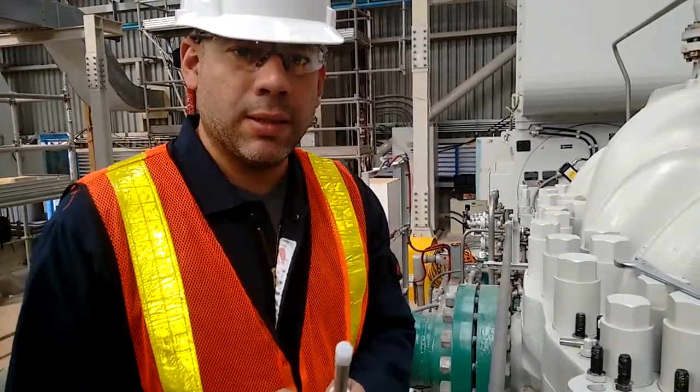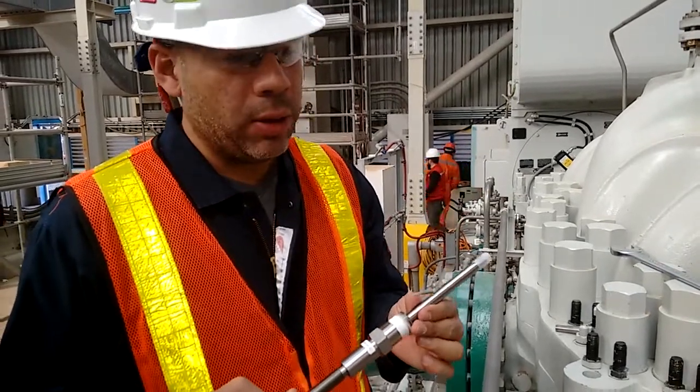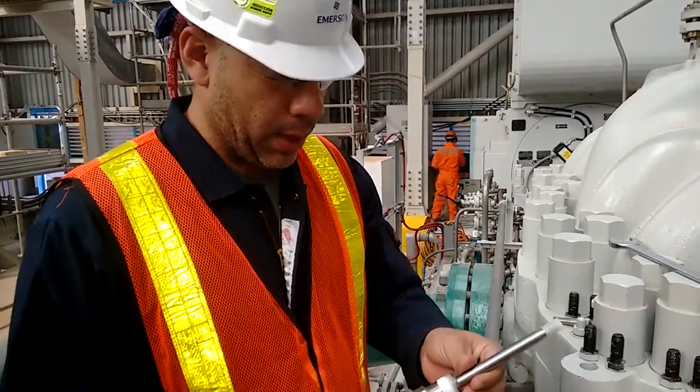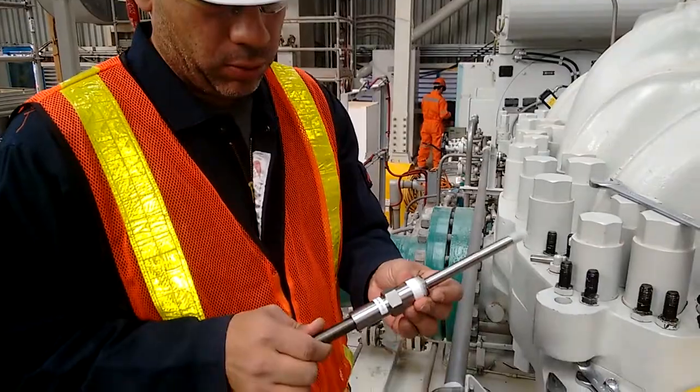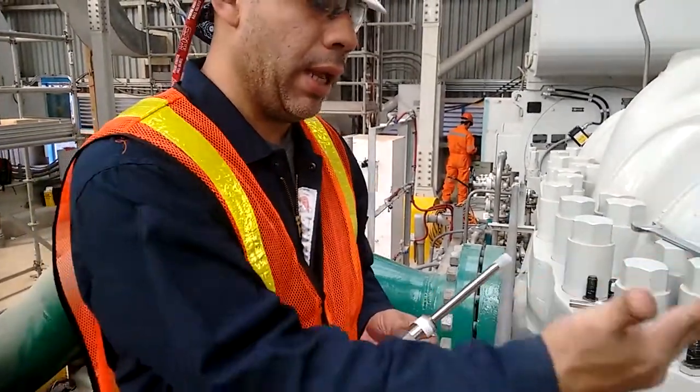Let's discuss the process of installing an eddy current sensor, also known as a proximity probe or displacement sensor. When installing eddy current sensors, there are some best practices that should be followed for safety and protection of equipment.